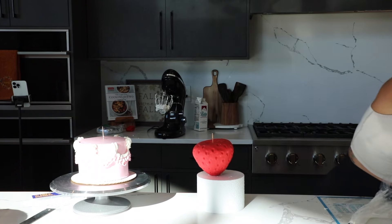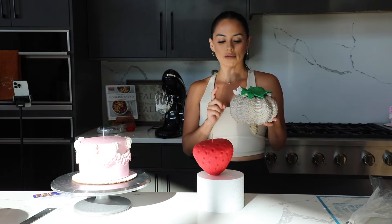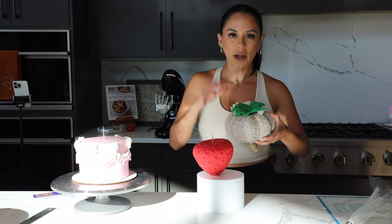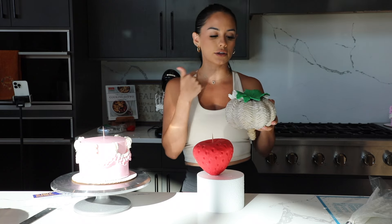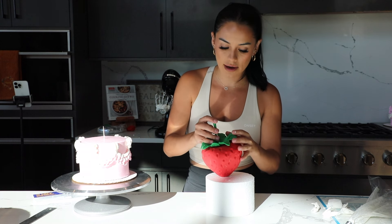I let this dry overnight. These pumpkins are actually part of my home decor currently, so they came through because they had the shape I wanted to hold the leaves up on the strawberry. I could have just done a flat top, but I really wanted to let it dry with dimension. That looks so cute. And yeah, this is basically the strawberry — I'm just going to add the little stem on top.